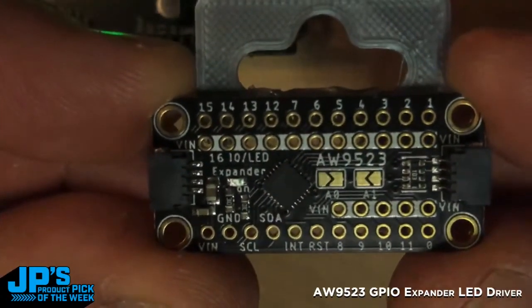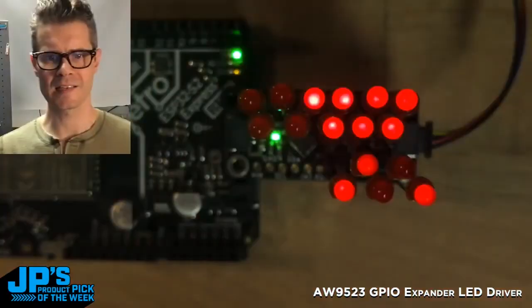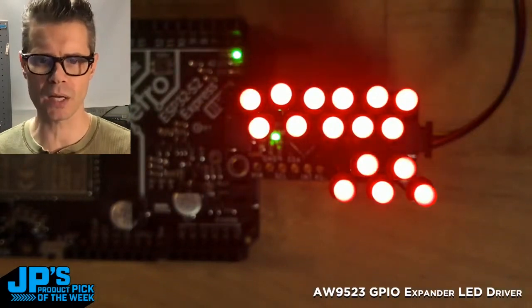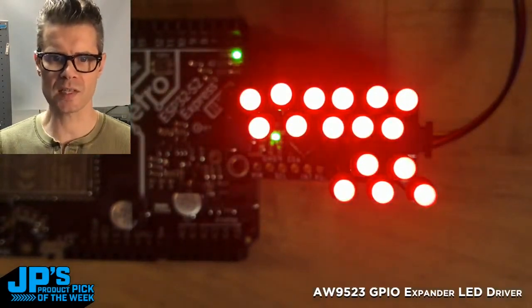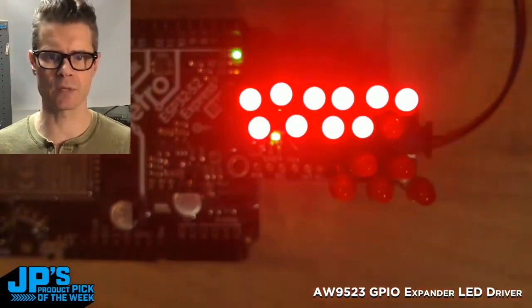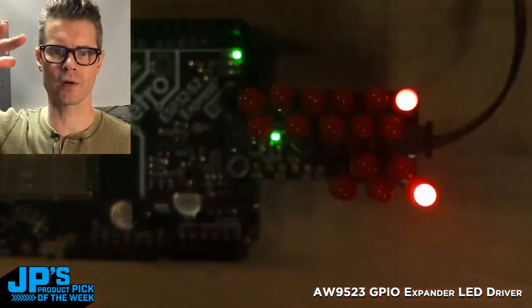All those pins are in pairs because they each have that V-in for the voltage. There are 16 little 3-millimeter red LEDs plugged into the board, and as you can see I'm doing some different little fades and lighting them in sequences, turning them on and off. Right now they're getting brighter and brighter, and then they'll drop down.